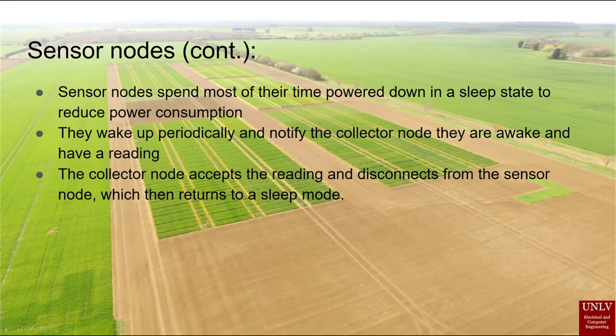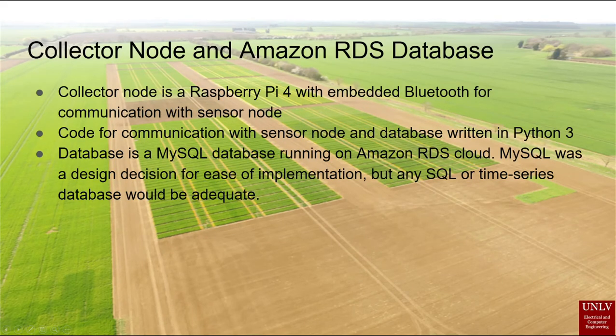The sensor node spends much of its time in sleep mode to reduce power usage. Periodically, the node will awaken to take a reading and to notify the collector node that a new reading is available. The collector node then collects the reading and stores it locally. The collector node is a Raspberry Pi model 4 with embedded Bluetooth connectivity. It connects to the internet and sends the data to a storage database hosted on Amazon RDS. Any SQL variant or time series database can be used, even on premises, but we wanted our data to be accessible from anywhere with internet access.